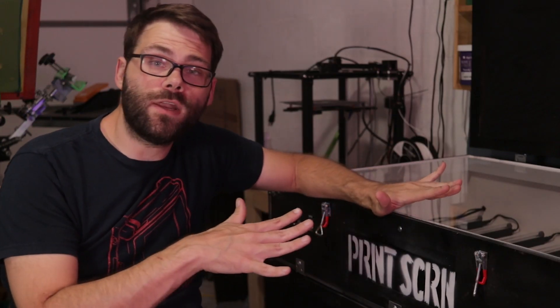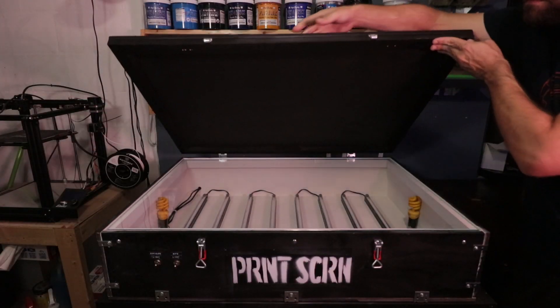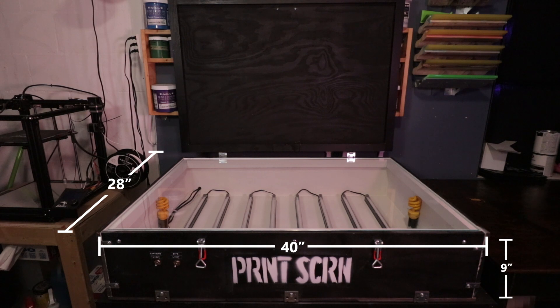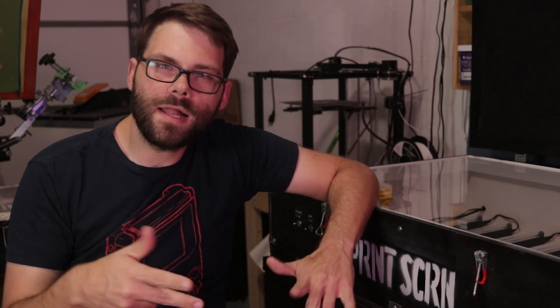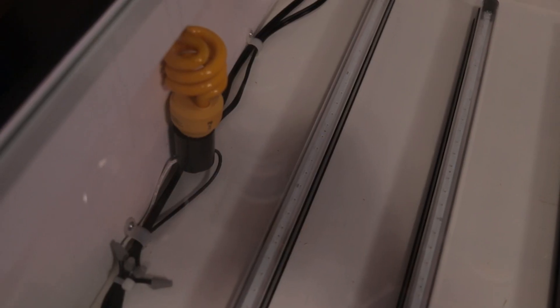So this is the final product. Just a few quick notes about it. The overall dimensions are 40 by 28 by 9 inches, but the actual exposable area is closer to 36 by 24. The light output is about 150 watts, spread across eight LED light strips. I included a safe light on both sides of the exposure unit.